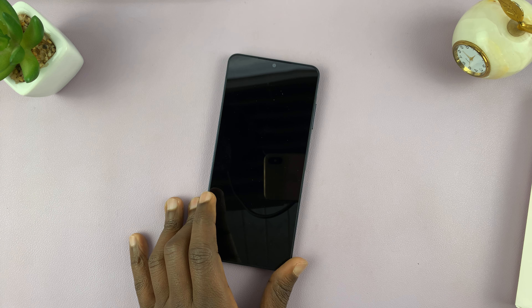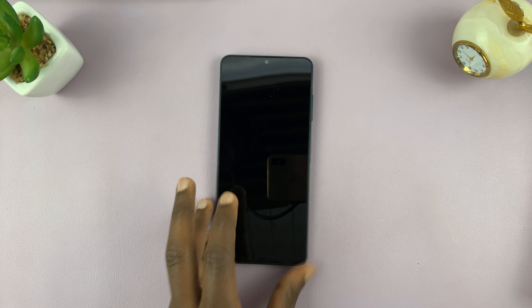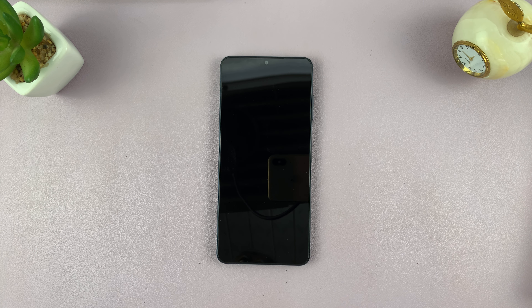I'm going to power it up and set it up, and that's going to be a whole separate video which I'll link down below — so go ahead and click that link to watch me set up the Galaxy A06. Thanks for watching, comments and questions down below, and good luck.